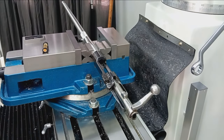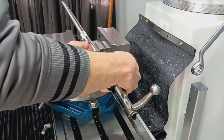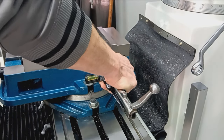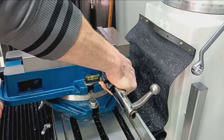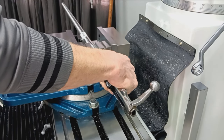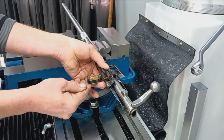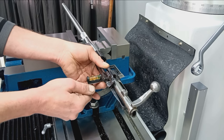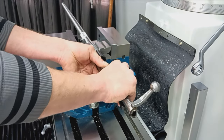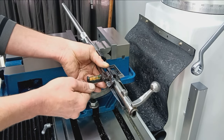With the barrel and action roughly installed in the mill, we have to level this to get that cut somewhat level. To do that, we'll hold something flat on the bottom flat of the action and get that relatively level — not critical here. The thing's going to get torqued on slightly more, so I'm going to leave it a little proud to the unscrew position, because screwing this in will give us just a titch more. When it's all clamped up in the barrel vise and we give it about 100 foot-pounds of torque, that's going to turn on just slightly more than I can get by hand.